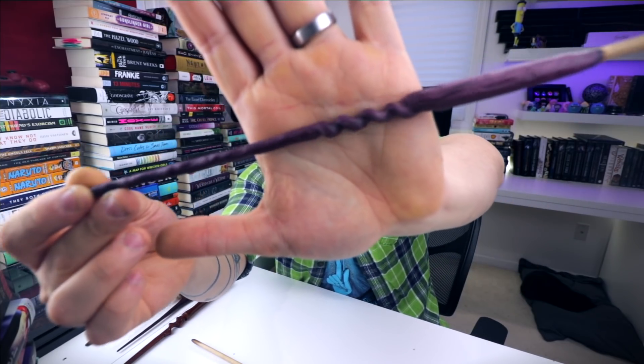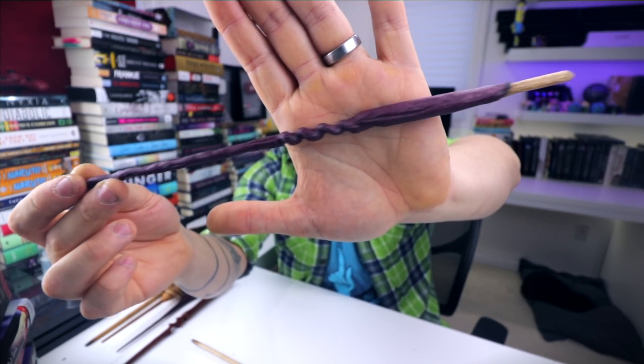Then we have this one that I never actually made a video about — super skinny, weird design, very skinny and pointy. This I believe is just oak inside of here, and then obviously Purple Heart on the outside. You guys know I love Purple Heart — I use it for a lot of my wands. Not my absolute favorite type of wood, but definitely one of my favorites.